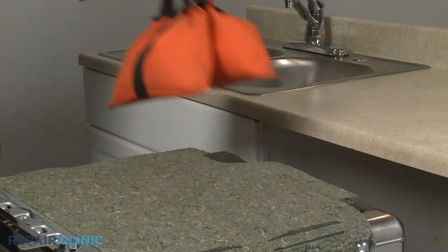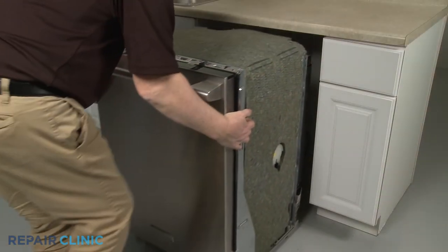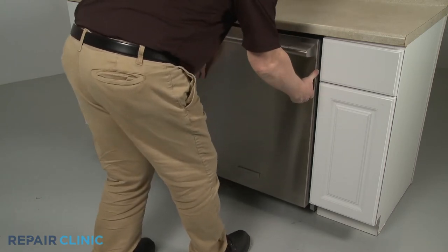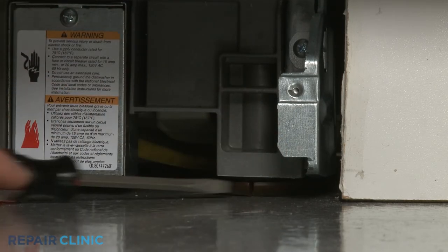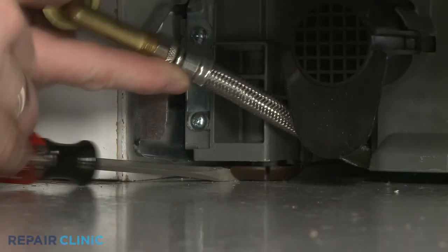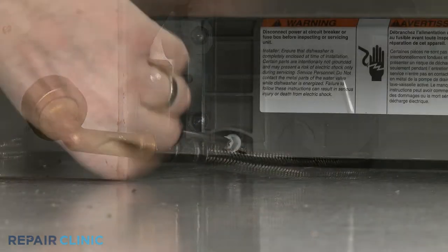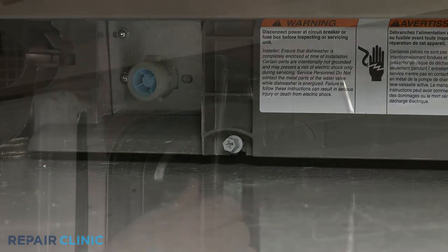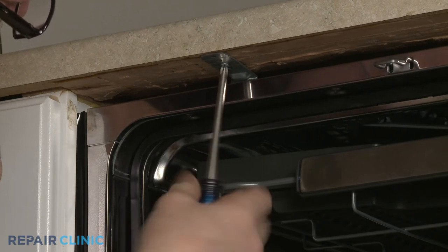Remove the weight. Confirm that the end of the drain hose is accessible through the cabinet wall, then gently slide the dishwasher back into the cabinet. Extend the front leveling legs if necessary. Rotate the adjusting rod clockwise to extend the rear leg. Re-thread the screws to secure the mounting brackets to the cabinet or countertop.